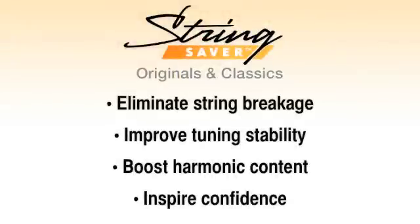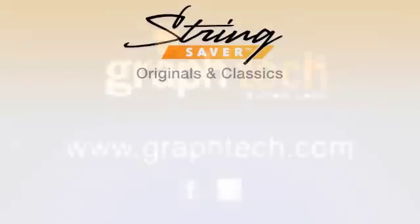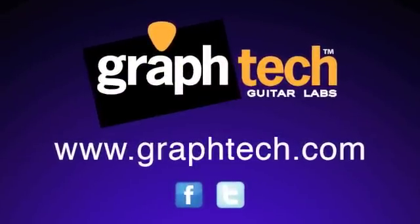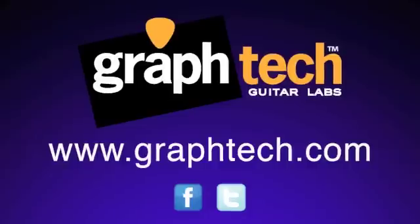Eliminate String Breakage. Improve Tuning Stability. Boost Harmonic Content. Inspire Confidence. Please visit us at www.graftech.com and follow us on Twitter and Facebook.